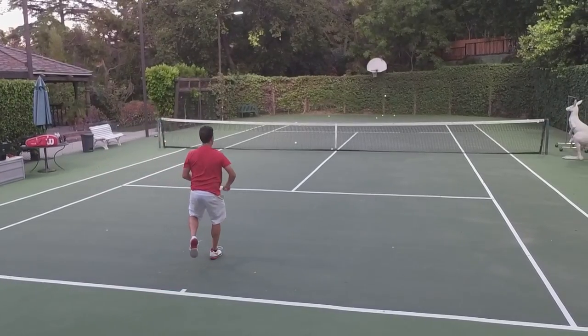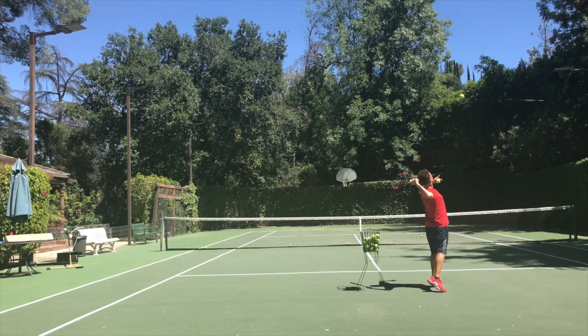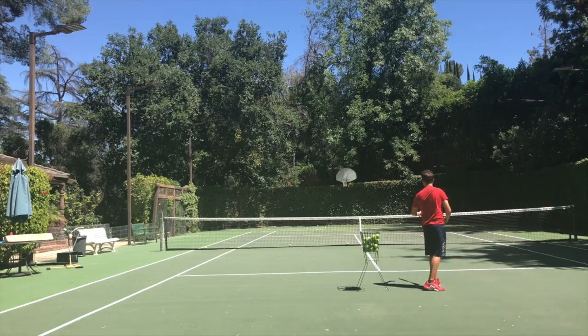So you want that kick serve to be jumping over your opponent's head, or you want the slice serve to be slipping out of his reach, but it's just not happening. You're not getting enough spin on your serve. It's a huge weapon, and in this video I'm going to show you exactly how to systematically add more and more spin to your serve so you can get that unfair advantage you're looking for.